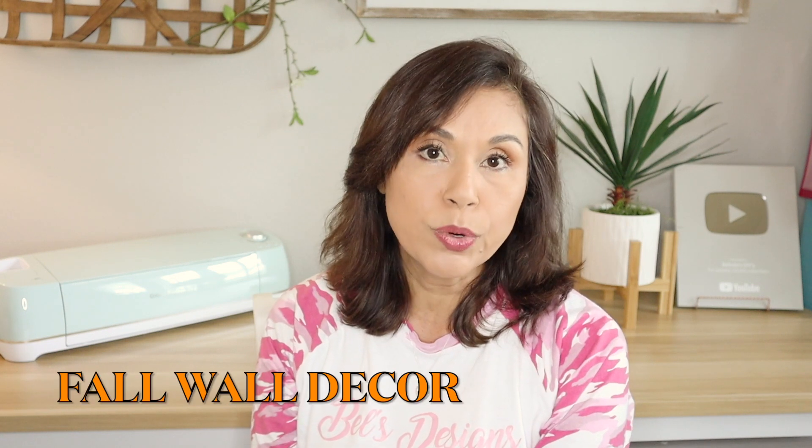In today's video, I'm going to be sharing with you two really pretty fall wall decor pieces that you can make with Dollar Tree items. These are very easy to make and inexpensive. I decided to make these for myself and said, why not share it with you all? This will be my first video in a very long time — probably close to a year. So I'm excited to get back into the swing of things. Let's go ahead and get started with this Dollar Tree fall wall decor.